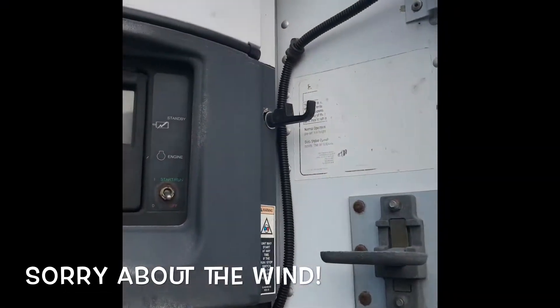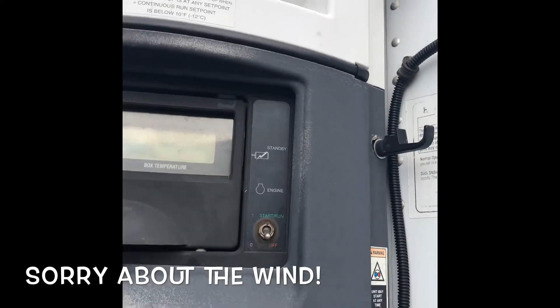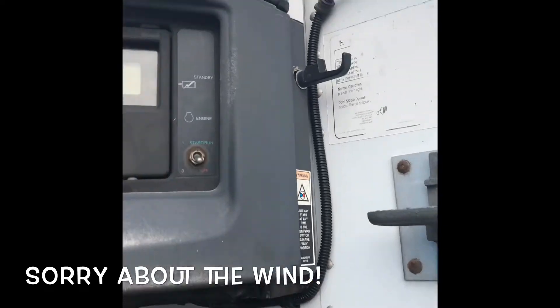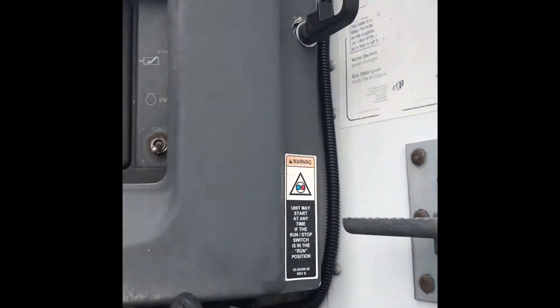How's it going guys? I just wanted to show you guys how to fix that fuse bad message that you get on the carrier unit. This is a carrier — I forgot what the other model was, but anyways.